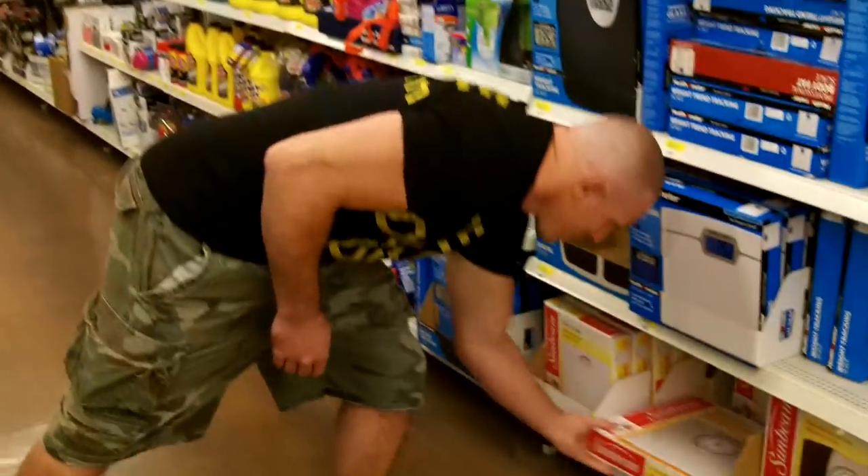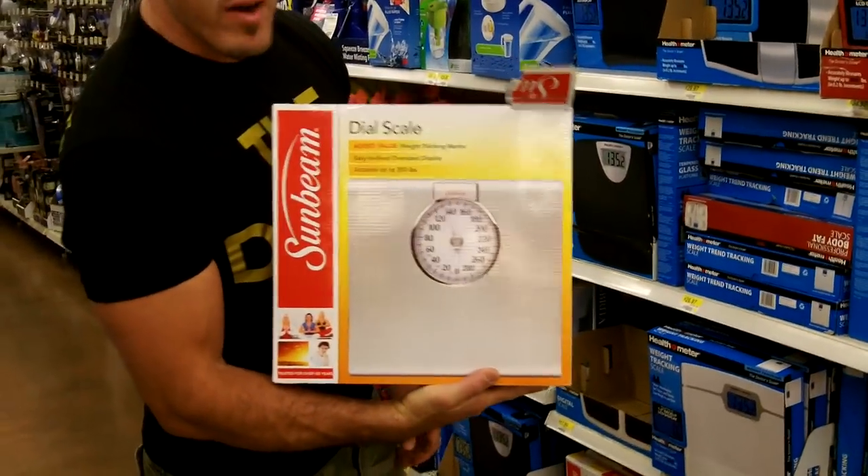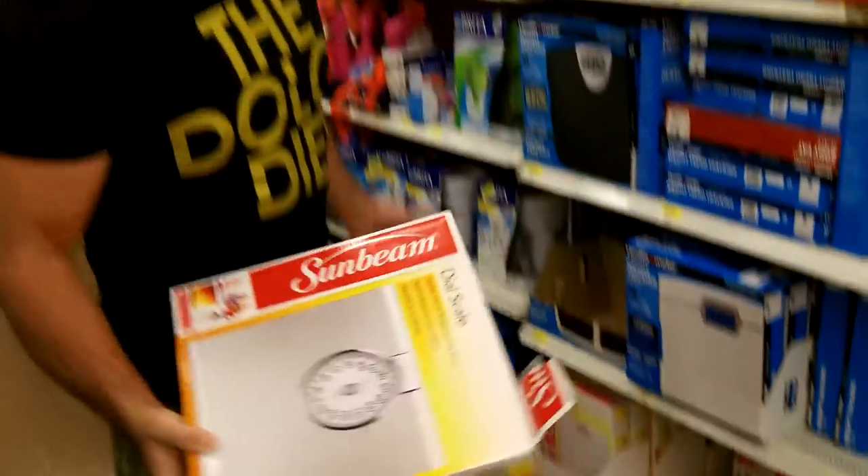Don't ever get these analog scales. They're a waste — they're never, ever, ever accurate. So don't get these; you've got to go digital.